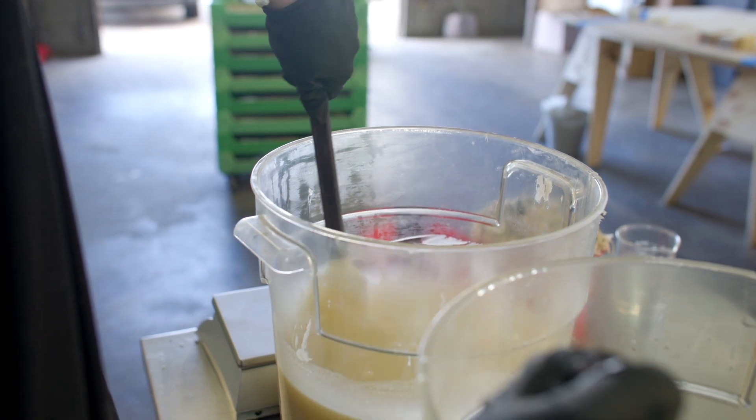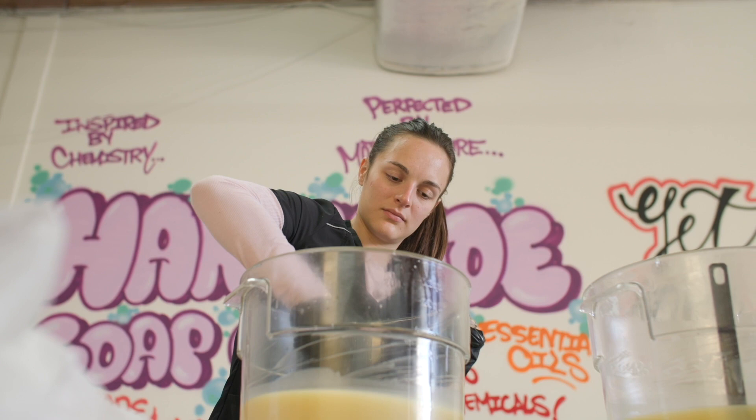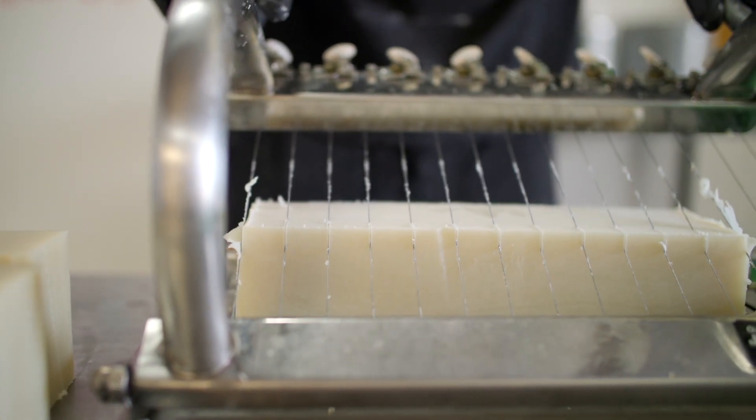Once you start mixing, you reach a trace. We actually hand mix everything — we don't use any electric blenders or anything — to keep the temperatures low, which has a lot more chemistry behind it, but it results in a luscious lather and a longer lasting bar. Once we cut the bars and get them into loaves, they have to cure.